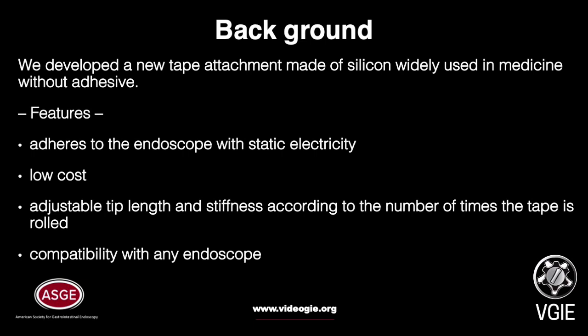We developed a new tape attachment made of silicone, widely used in medicine, without adhesive. This tape adheres to the endoscope because of static electricity, and it can be reapplied as often as needed. In addition, this new attachment also has features of low cost, adjustable tape length and stiffness according to the number of times the tape is rolled, and compatibility with any endoscope.